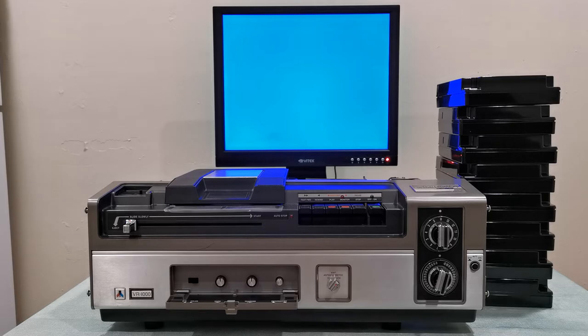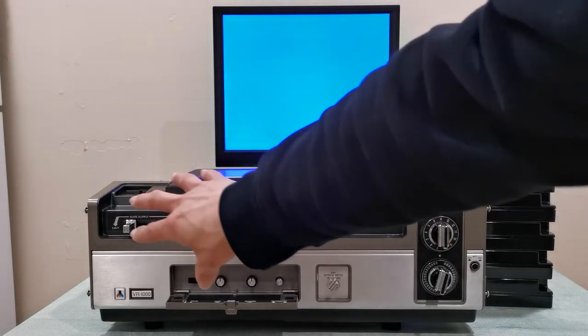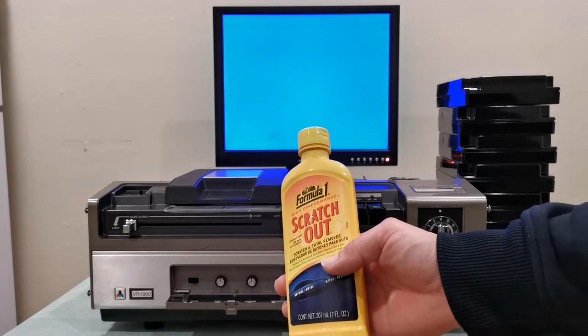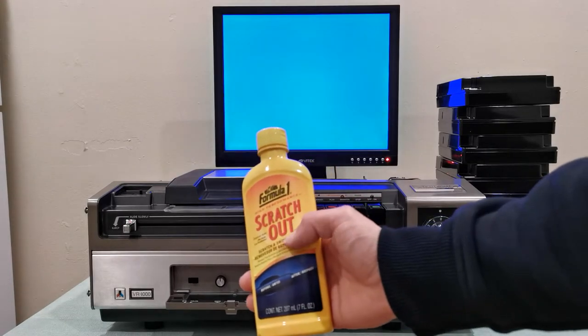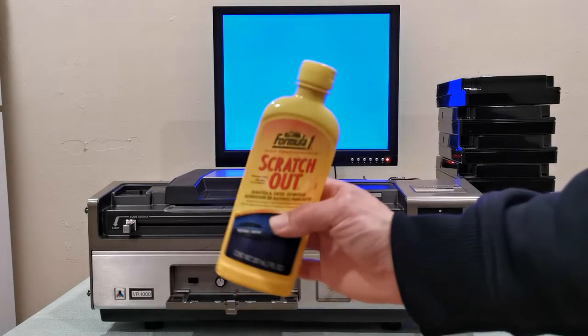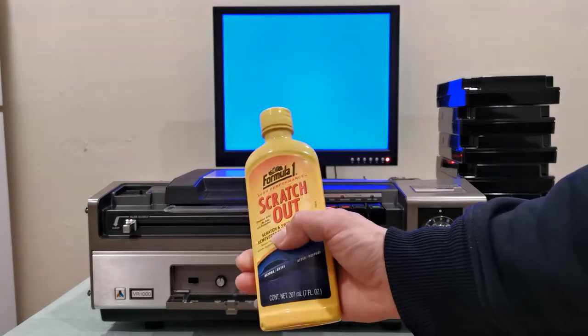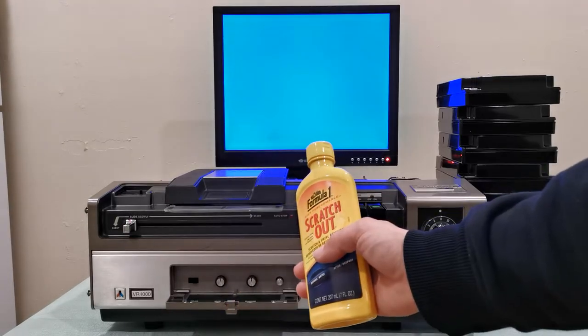This machine was released back in 1977, at least in the US. I do plan to restore this machine, and I'm going to use this product from the Formula One brand. It really brings out the shine — that original factory shine that this machine used to have.